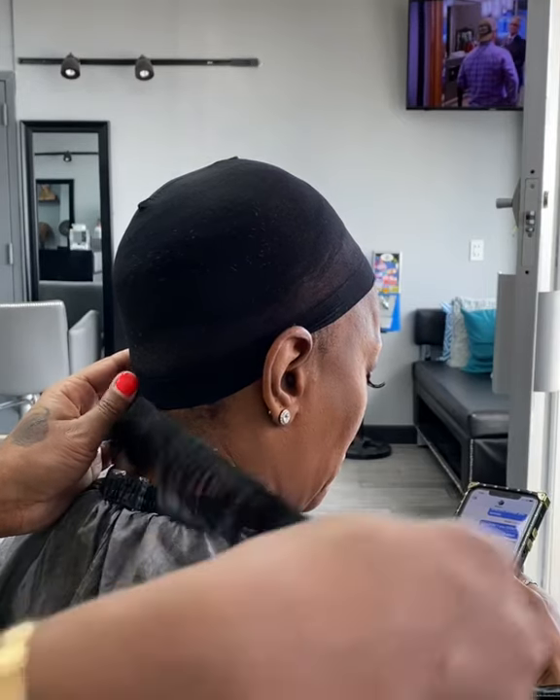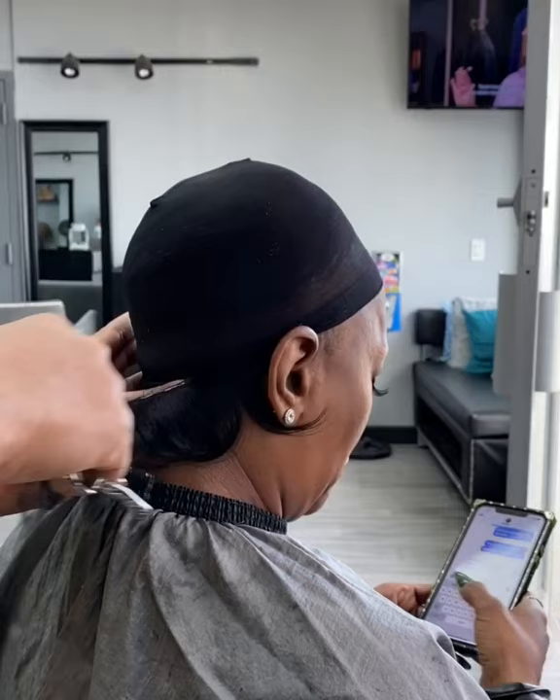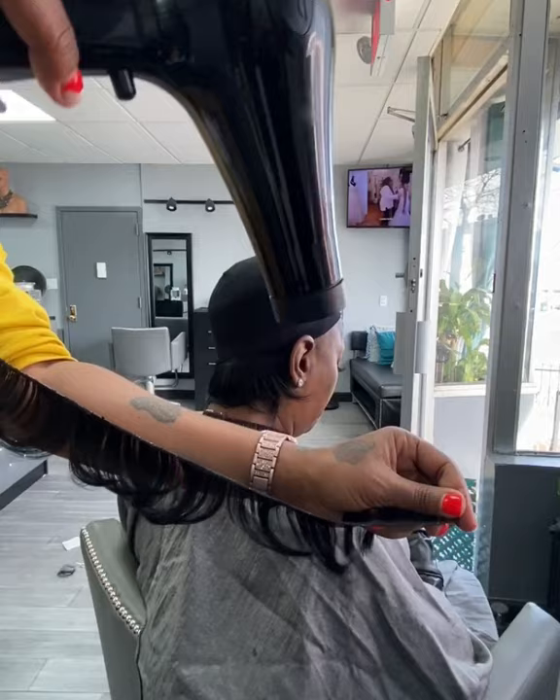Hey guys, so today we're back with another one. We're going to do a stocking cap quick weave using the 27 piece and the 8 inch Janet hair. It's human hair simply because I just like the texture of the Janet. It gives me that natural feel and that's usually what I'm going for.